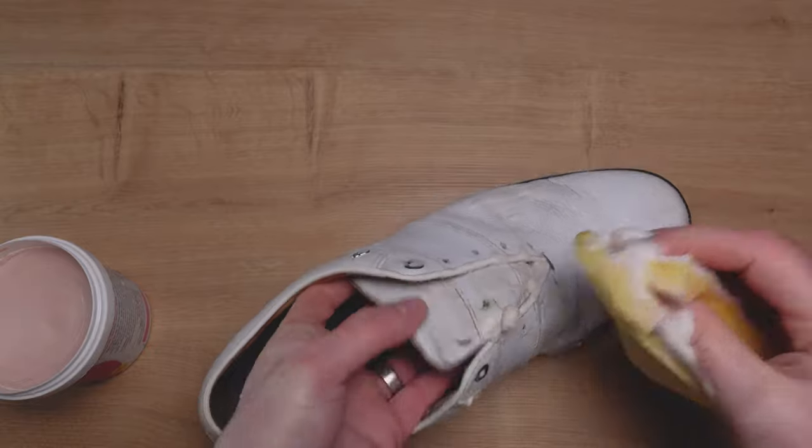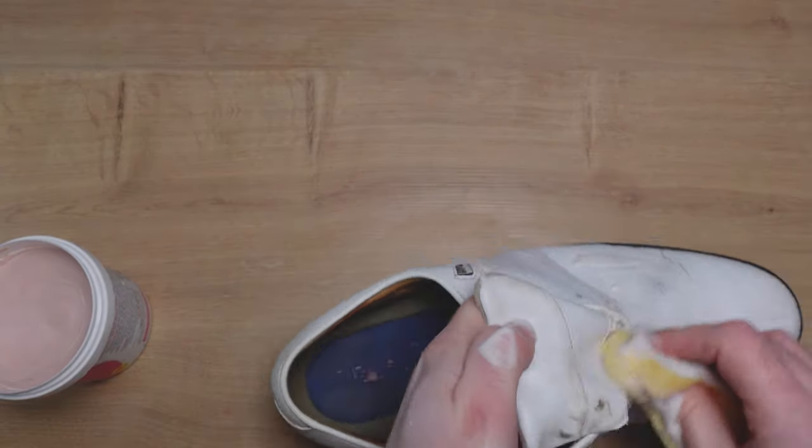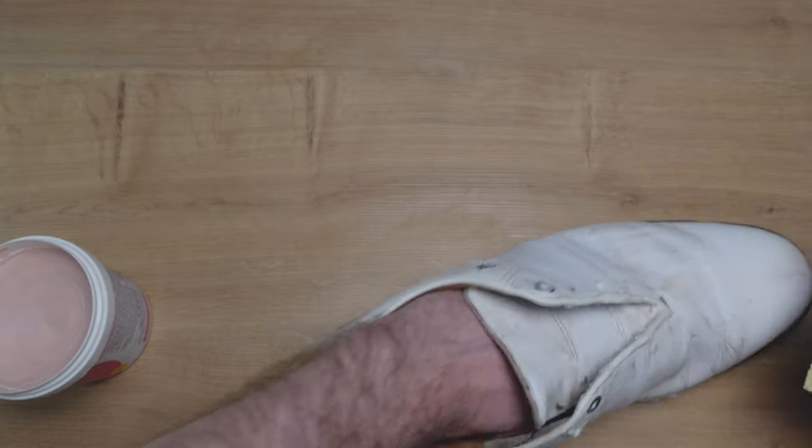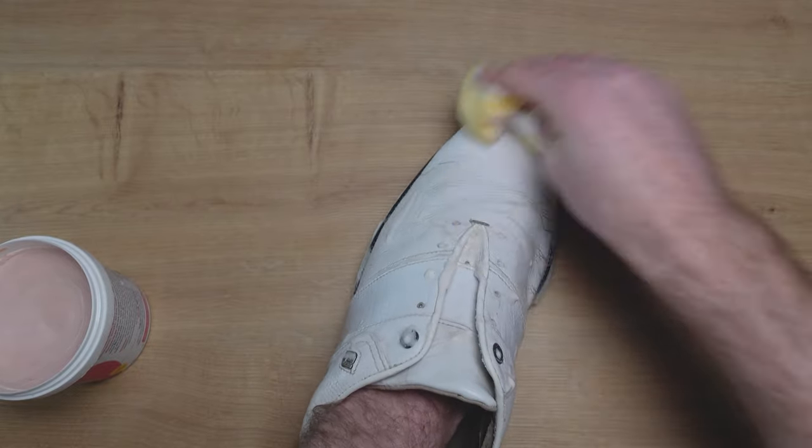Also don't forget about the tongue. The tongue can sometimes be the forgotten part of the shoe when you're cleaning because the laces cover it, but I like to give that a little bit of coverage as well.